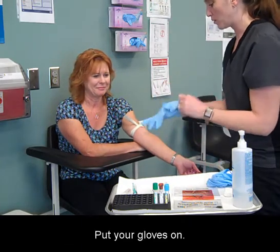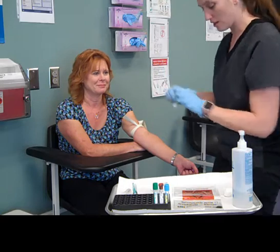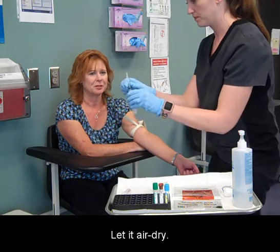Put your gloves on. Clean the site lightly with an alcohol prep pad starting inward and work your way out. Let it air dry.